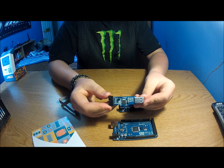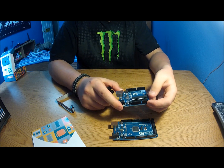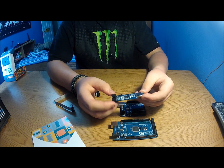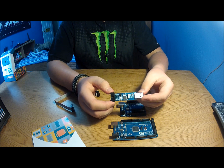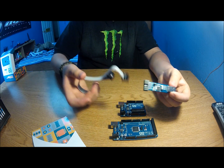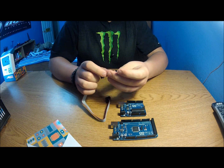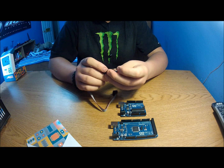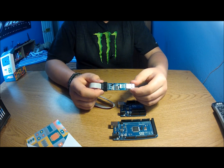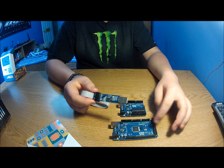I also bought a 10-pin programmer, hoping I could buy more chips and burn the bootloader through it. But on my Gateway laptop running Windows 7 64-bit, I have not been able to get the drivers to work correctly. It was only about $15, but I'm really disappointed I can't get it to work.